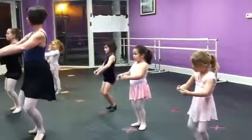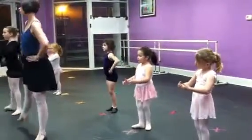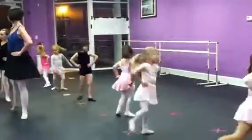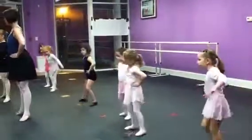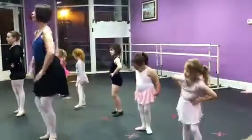Do that again. Heels together, Taryn. Now hands on your hips and turn. One, two, three. Lift. Step. First. One, two, three. Lift. Step. First.